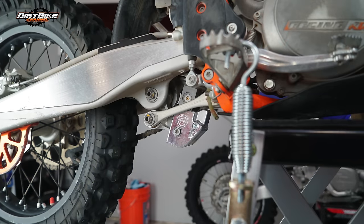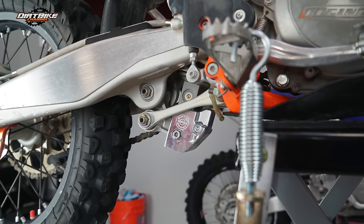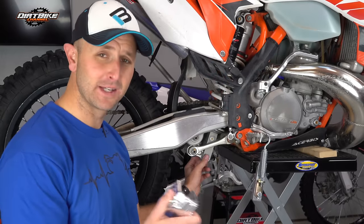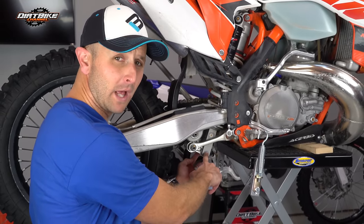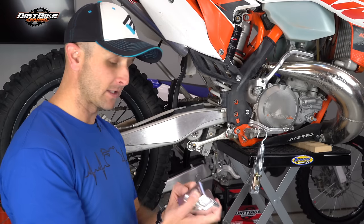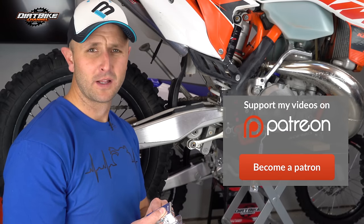This is the cheapest linkage guard I've seen. A lot of the other linkage guards on the market cost two or three times as much as this one. It's also very easy to install. The way they've designed this, all we have to do is remove the bolt out of the bottom of the shock, slide this up, and then put the bolt back in. Really easy to do.